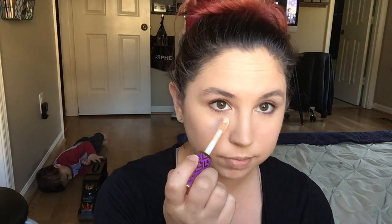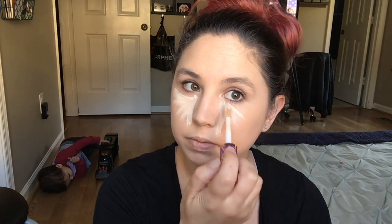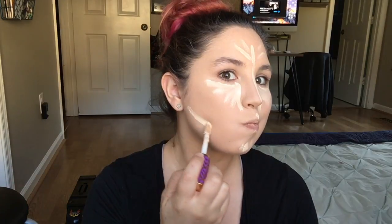I'm going to use the Tarte Shape Tape on my lower, underneath my eyes basically — we're just going to create like a little fan. This is where we're going to have our highlight, and we're going to go down our nose and on our forehead.